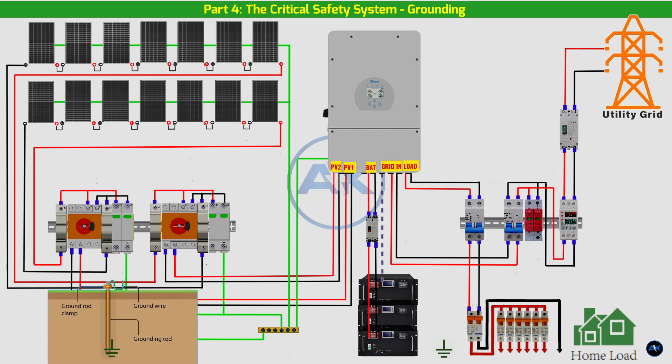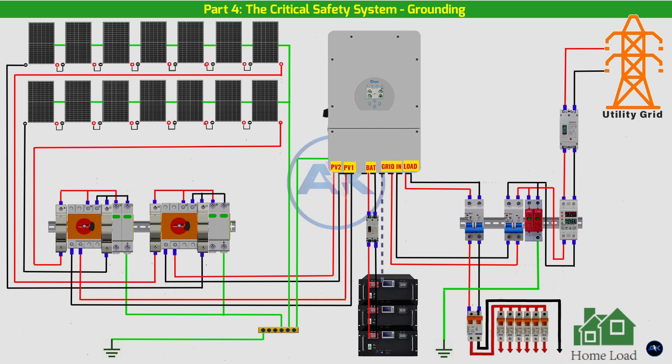The main DC grounding rod: finally, the DC grounding bus bar is connected to its own dedicated grounding rod driven deep into the earth. This rod ensures that any fault current from the DC side is safely dissipated into the ground. AC side grounding — the goal is to ground the AC distribution board, the inverter's chassis, and the home's main electrical system.